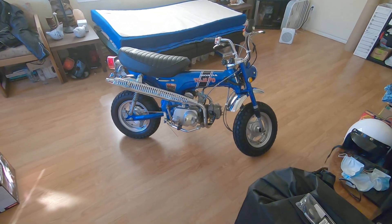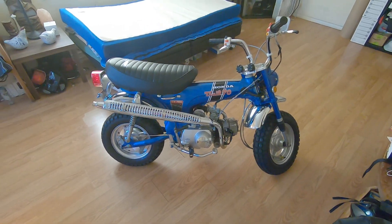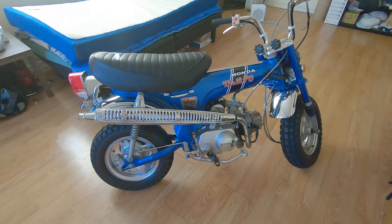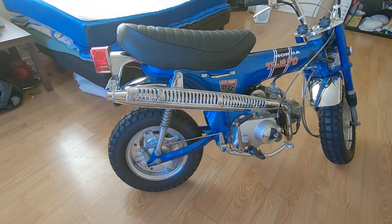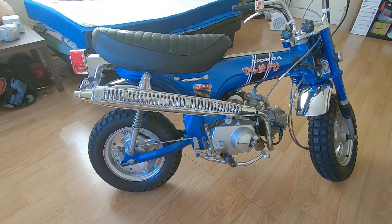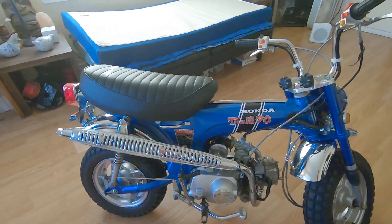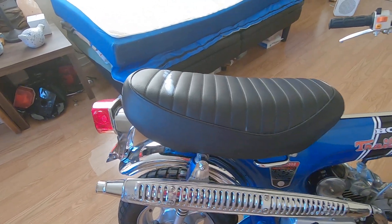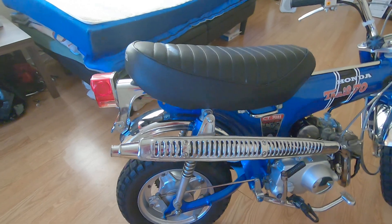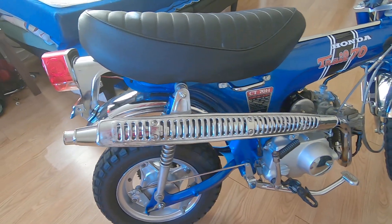This is part two of my 1970 CT 70 H, giving you a little preview of what I've done so far. It's coming along pretty good. The pink color is actually darker than what the camera shows — there's a slight green tint to it. There are still several things I need to complete: engine guard and the buttons for the seat. I did replace the exhaust with a new old stock genuine Honda exhaust with a shield.